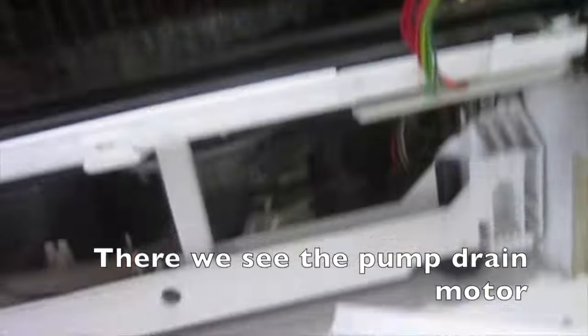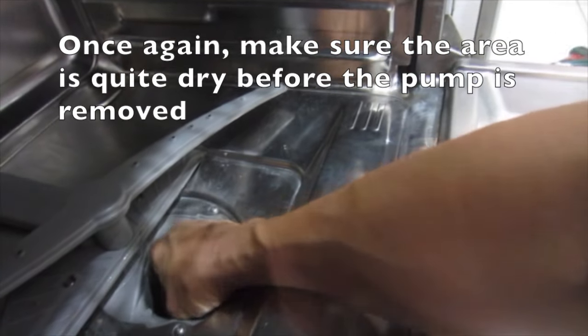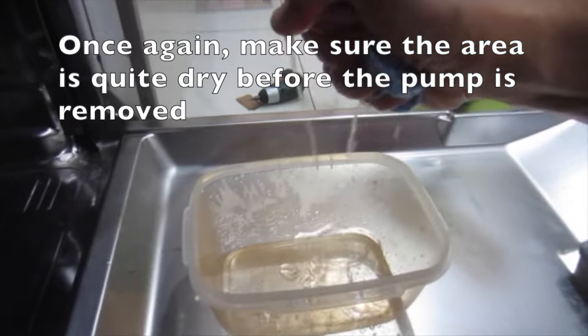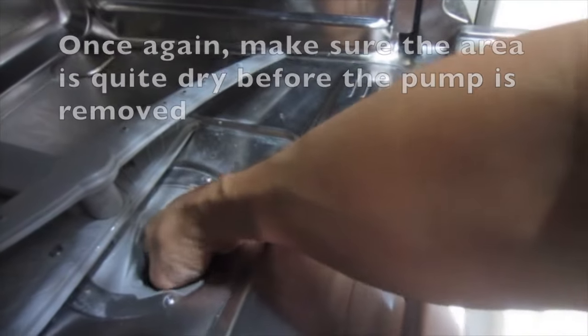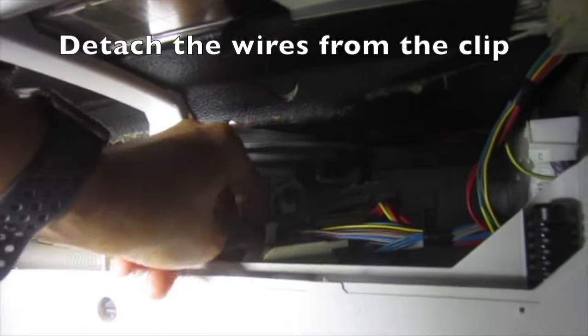There we see the pump drain motor. Make sure the area is quite dry before the pump is removed. Detach the wires from the clip.